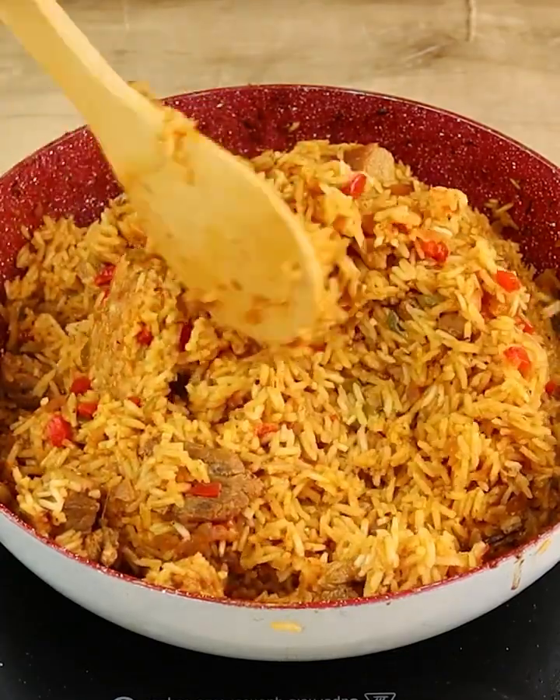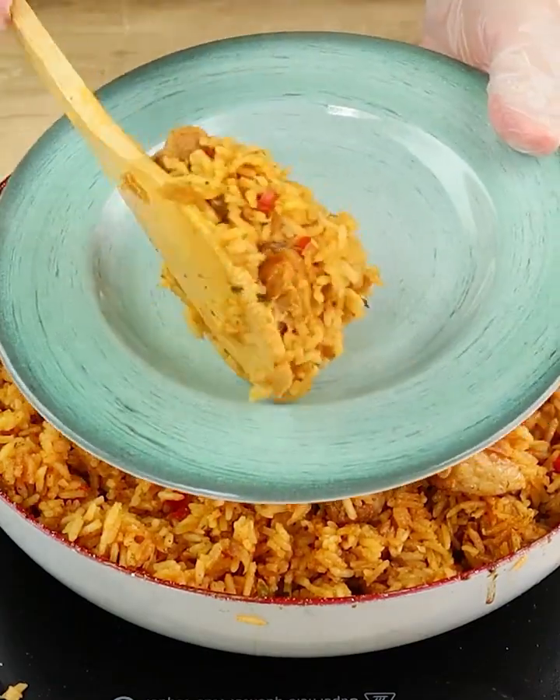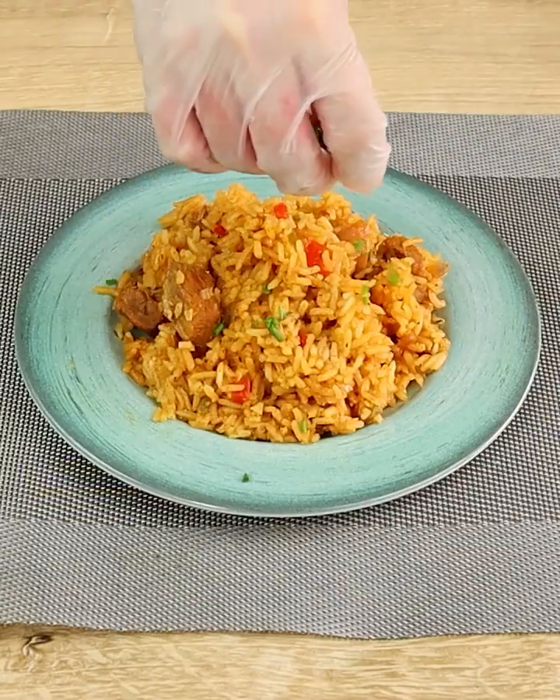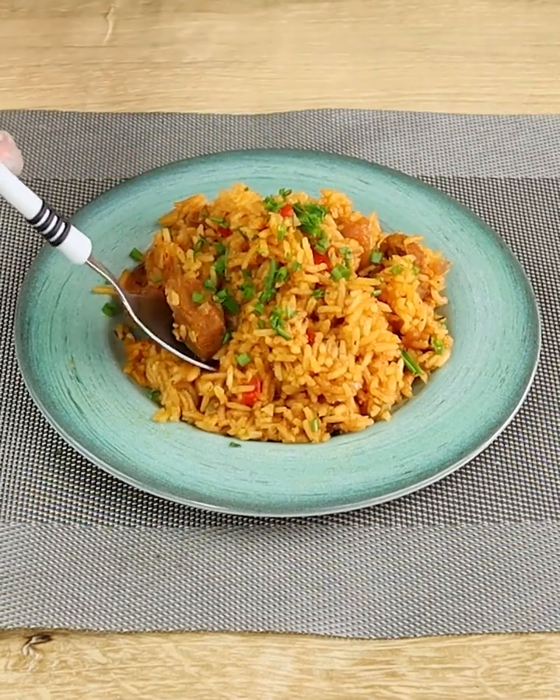This recipe is really easy to make and the result is incredible. Try it at home and I'm sure you won't regret it. Hope you liked it and I'll see you in the next one!